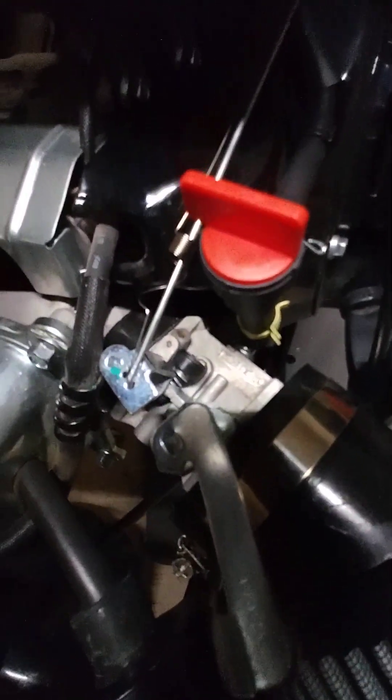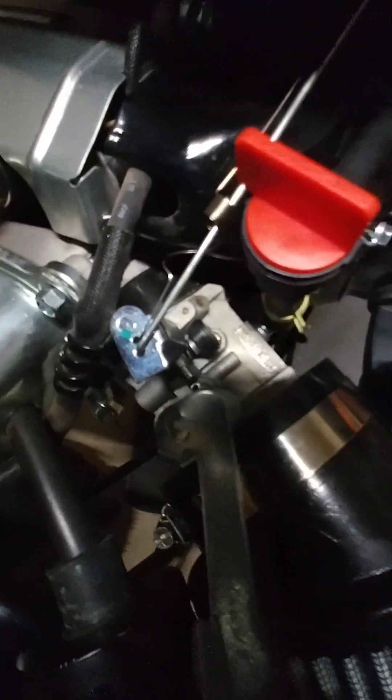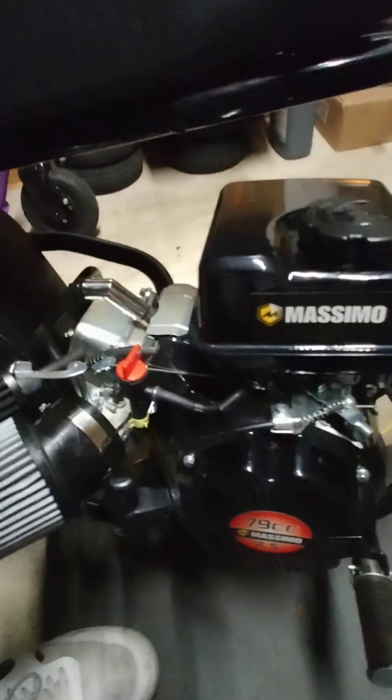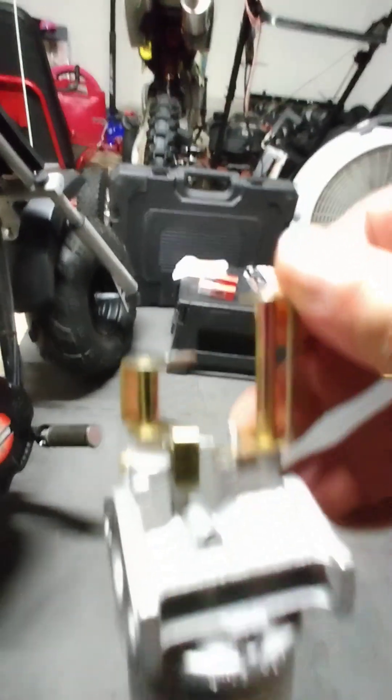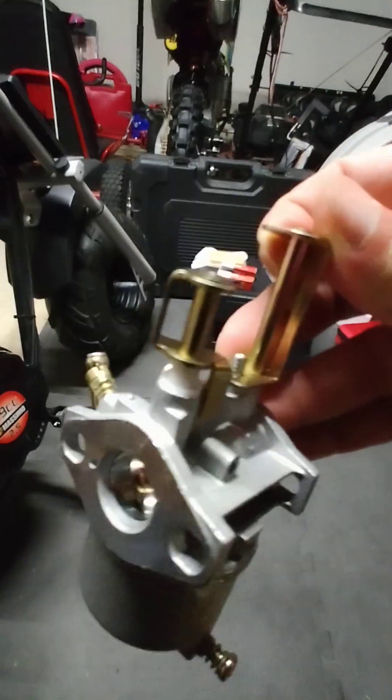So, what you see here is a stock carb. It works a lot better than this aftermarket one here. There's an aftermarket one here.